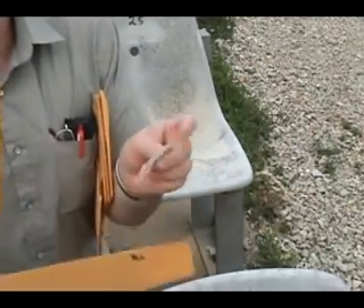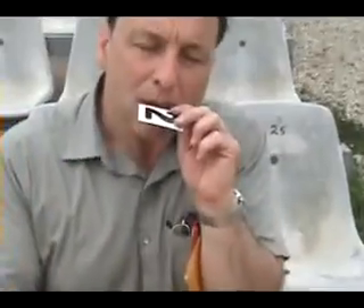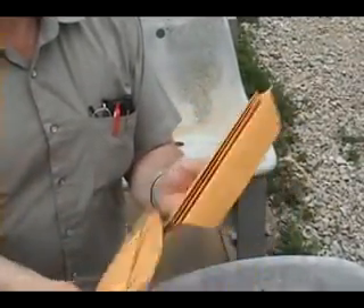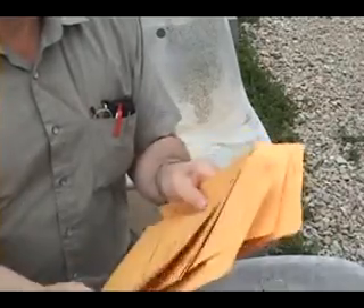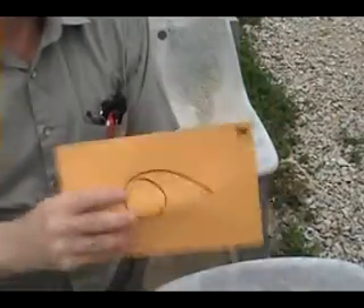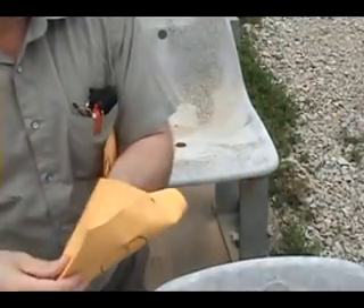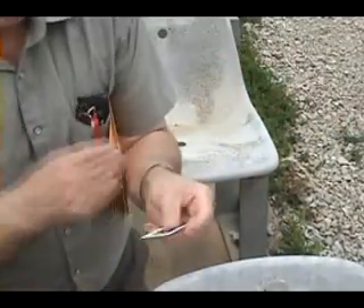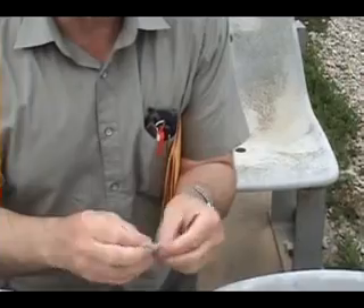I'm going to carefully get out one of the number 2s, then put that in my mouth. Now I'm going to find number 6, because we have to make a 26. There's a 6 envelope. There we have it — 26. We just got them out.